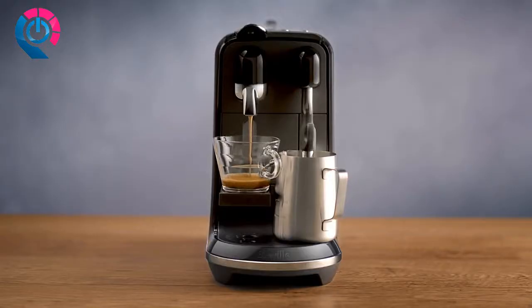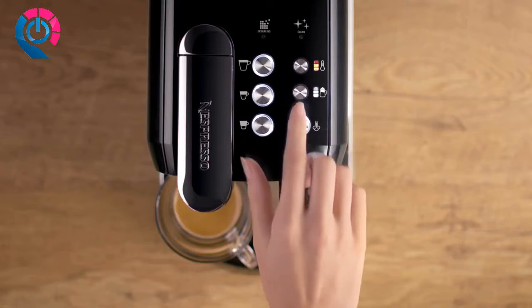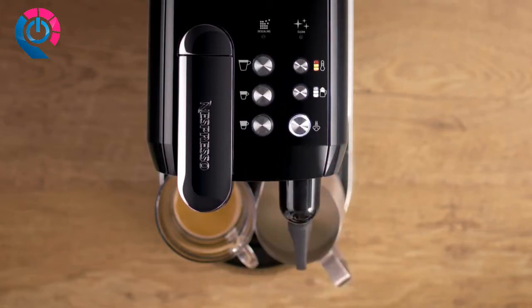When the ristretto extraction is complete, select the milk temperature of your choice and level 2 for a cappuccino milk foam. Start milk frothing by pressing the steam button.